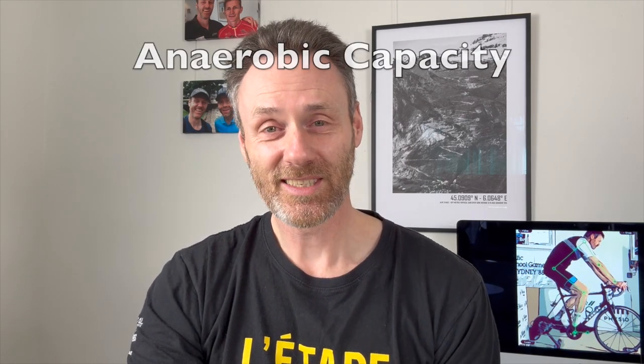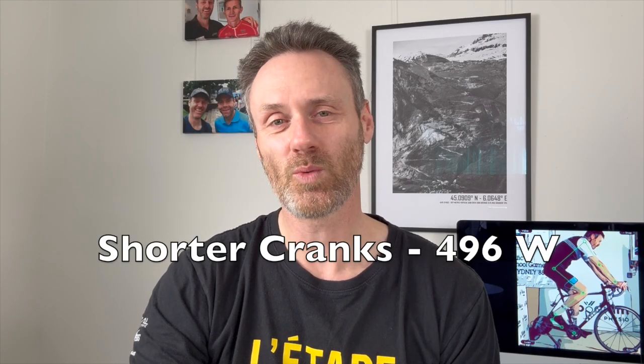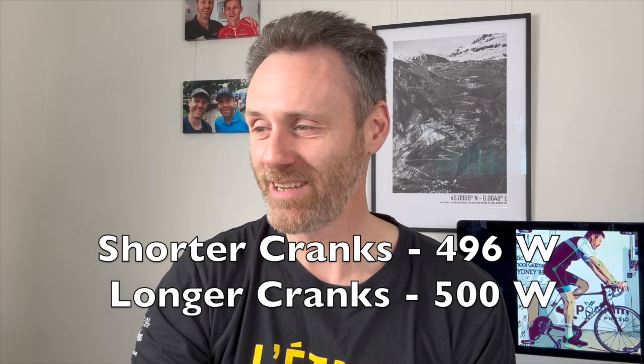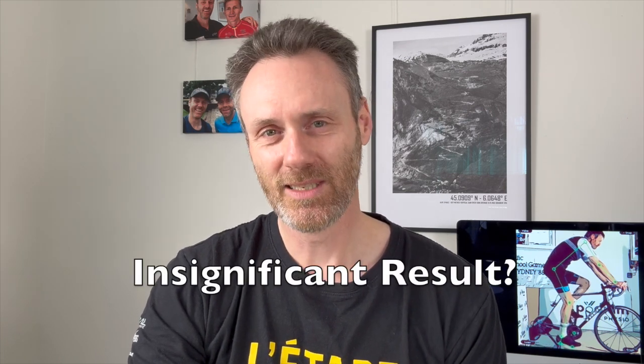Anaerobic capacity: with the shorter cranks I achieved 496 watts, and with the longer cranks I achieved 500 watts. So there was a 4-watt differential, or 1% more power with the longer cranks, and I've deemed this an insignificant result — I'll explain why in a moment.